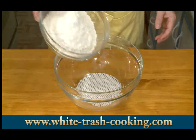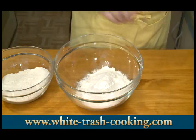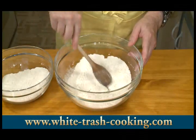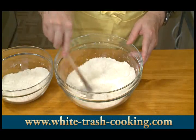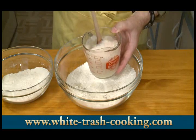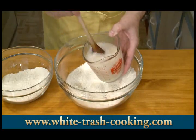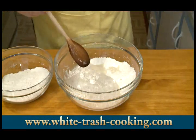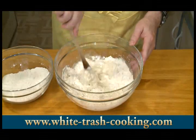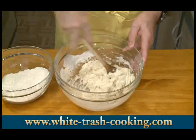I want to start off by putting about half of my flour in a large bowl. Add my salt — you can use less salt; one and a half teaspoons seemed like a lot to me and I thought of cutting it down to one teaspoon, but I decided to go with the recipe. Then I'm going to add my yeast, but first I want to stir it up to get any yeast up off the bottom of the measuring cup. Then I stir all this together.